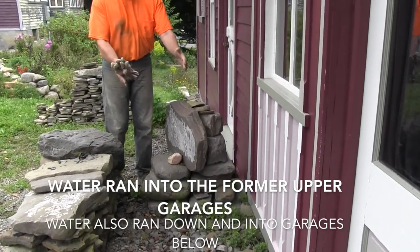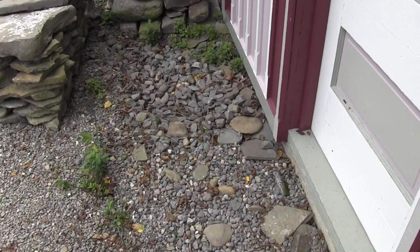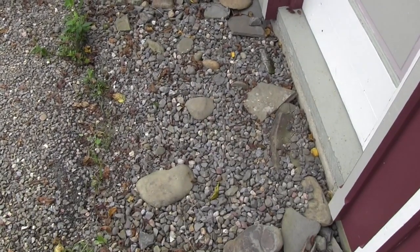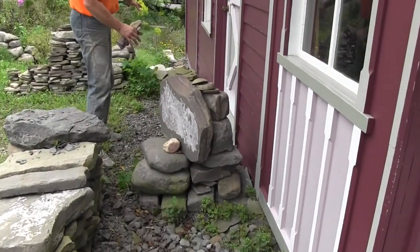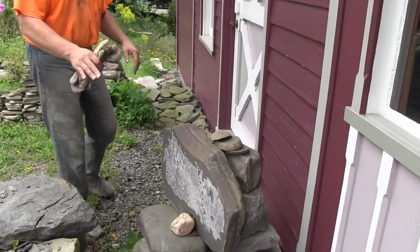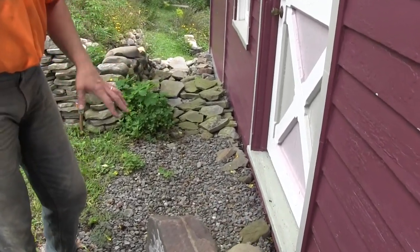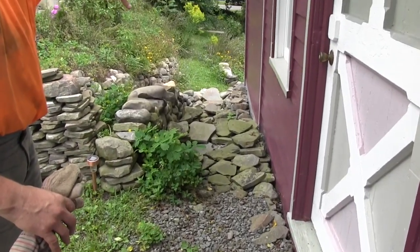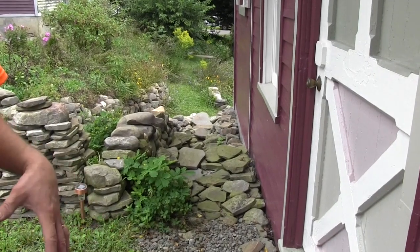So what we did here is we dug about a two-foot deep trench, so it's a French drain filled with crushed stone, and then we have it so it runs this way, a slope this way, and then there's a big hole at the other end also. So if any water is running that way, it runs down into a big hole down there so it can disperse from there.